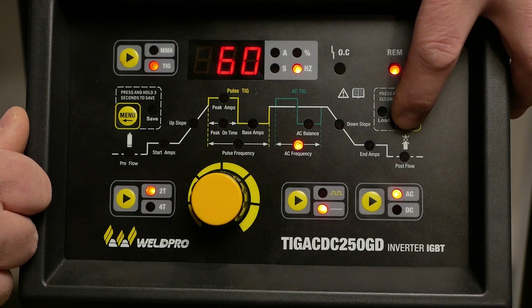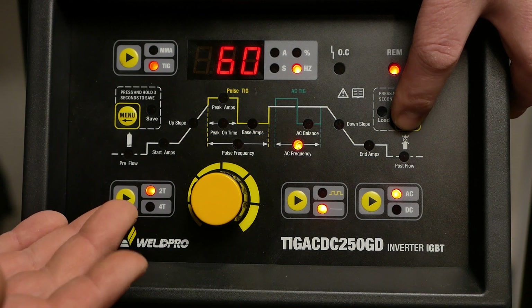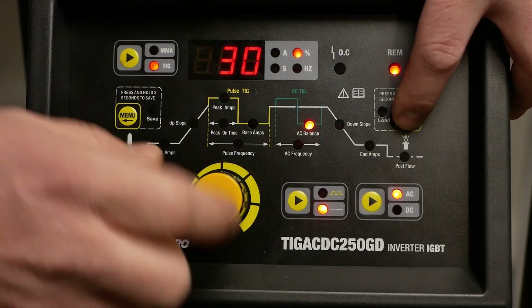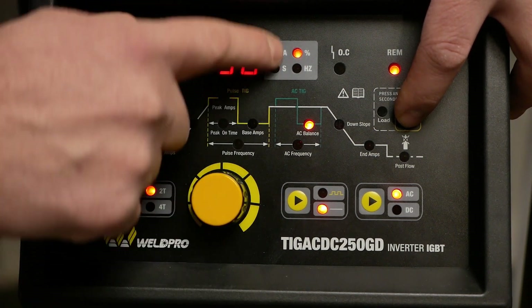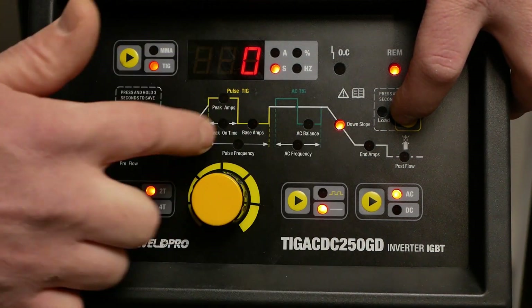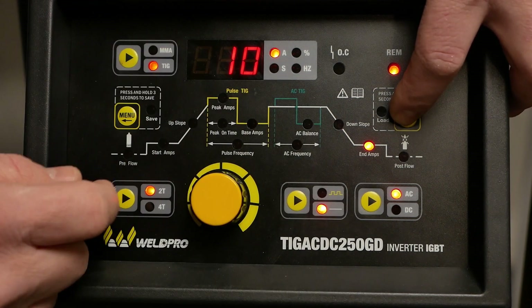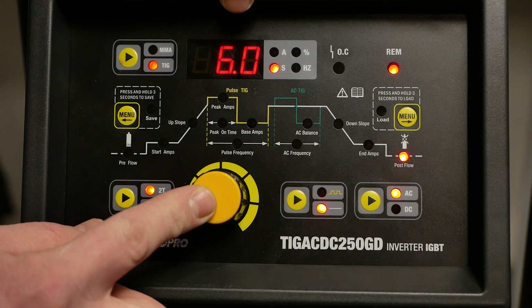The TIG 250 is equipped with the ability to adjust your AC frequency. From the factory, this should be set to 60 hertz. The AC balance setting allows us to balance between negative and positive polarity during the AC cycle. We want to make sure the setting is set to 30% cleaning action. Go ahead and adjust your downslope to 0, just like the upslope. We'll also make sure our ending amperage is 10 amps and that our postflow is set just a little longer to help prevent any contamination.